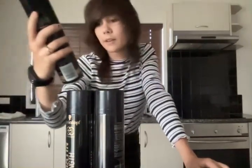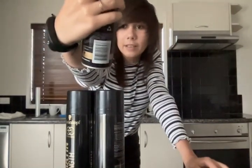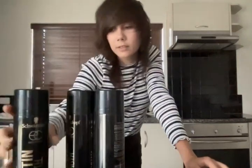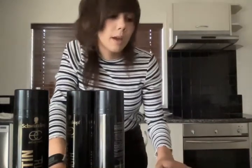I really like to use this Schwarzkopf one — Keratin Strength hairspray. It has an extra strong hold. I'd like to get a stronger one though. I used to use those really massive Tresemmé bottles, but those ones ran out.